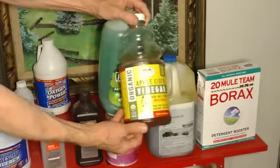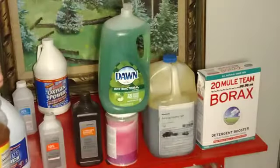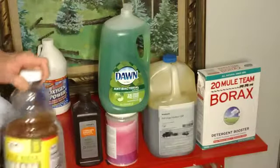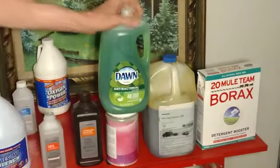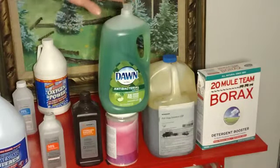Apple cider vinegar — you need to use this too. Sometimes I don't put this in my solution or I'll switch it out, because if I'm going to use this it's going to cut the soap suds down, so I'll have to put a lot more of it in.